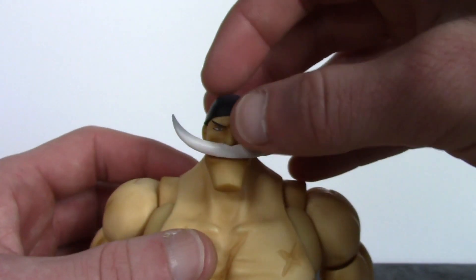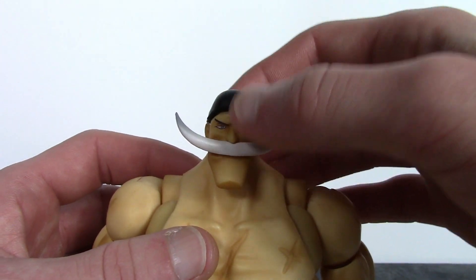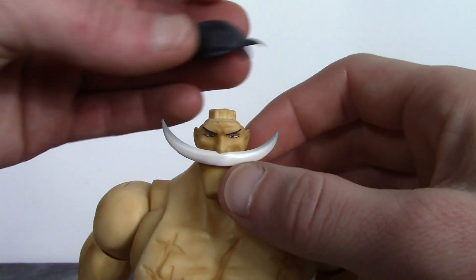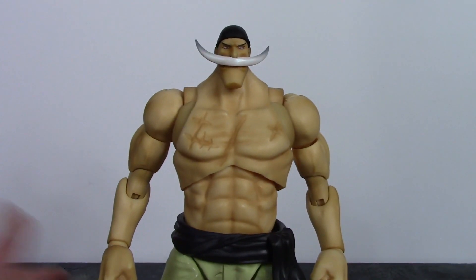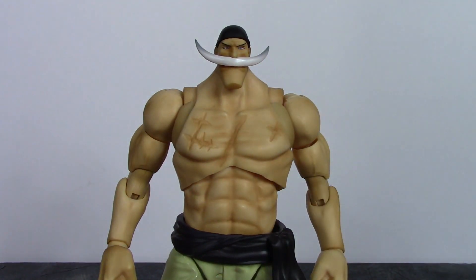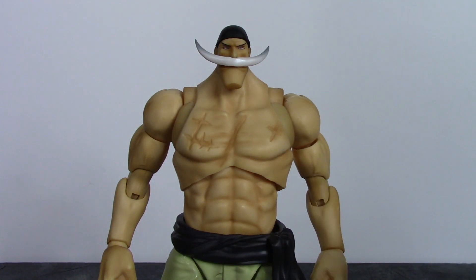The only issue with the bandana is it doesn't fit securely on his head — it's a little loose and will fall off very easily, which is a bit irritating, and it's like that with both interchangeable heads. For the torso, they did a good job with nice sculpt work on the muscle definition, you can see his collarbone, and there's paint shading throughout. His battle scars look dope — they're sculpted on with a darker shade of paint in them.